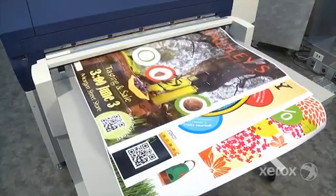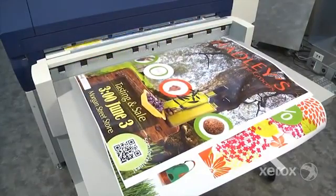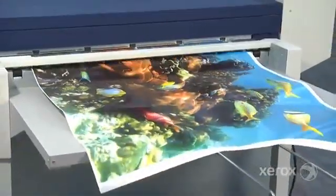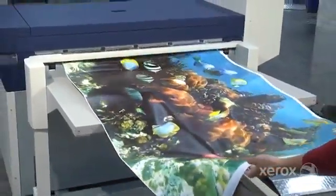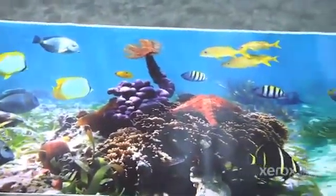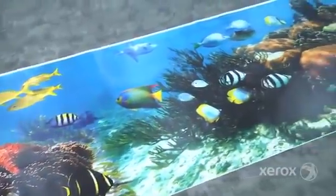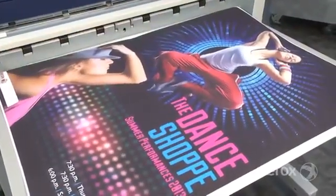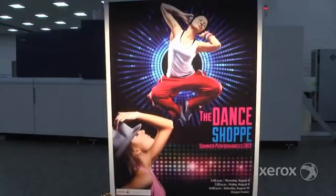The combination of the IJP 2000's speed, image quality, and robust media latitude make it the ideal solution for affordably producing a wide variety of jobs. Posters are among the most common wide-format jobs, and the IJP 2000 can produce them quickly in exact quantities, helping you meet short turnaround requests. Banners are also in high demand for promoting events and specials — with the ability to print up to 98 feet or 30 meters, the IJP 2000 can make fast work of even the largest banner jobs. And more and more, customers are realizing that backlit signs really stand out; the IJP 2000 can print on backlit film to produce these high-premium jobs.